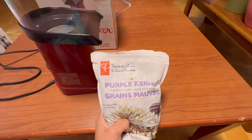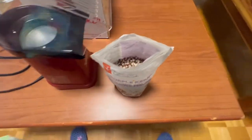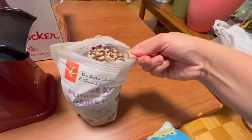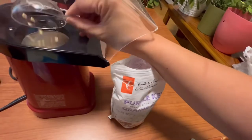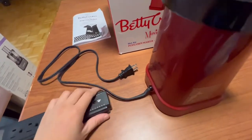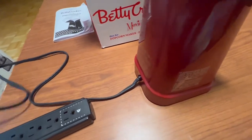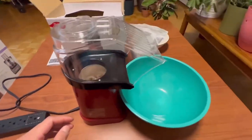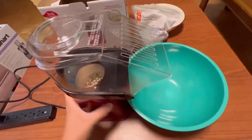So guys, I have my popcorn — or purple kernel grains here — and we're gonna try it on. So just a cup, and then throw it in here. I'm guessing it's supposed to go there. There's a cup in there. We'll plug it in. Okay, so there's the bowl — I think this one is maybe 6 inches or 12. Basically we're gonna start it now, I'm gonna turn it on. There's an on button here, just switch it.